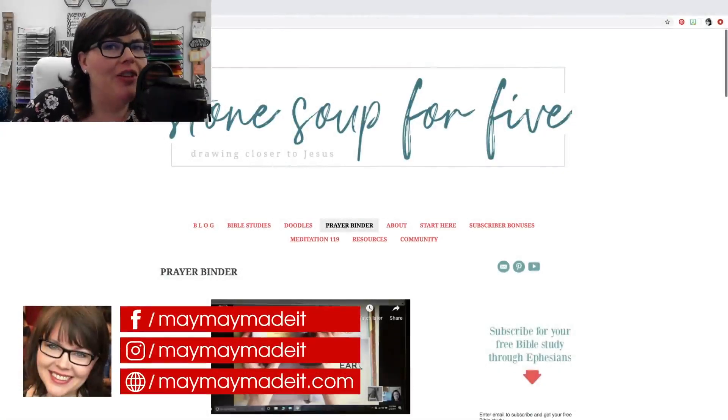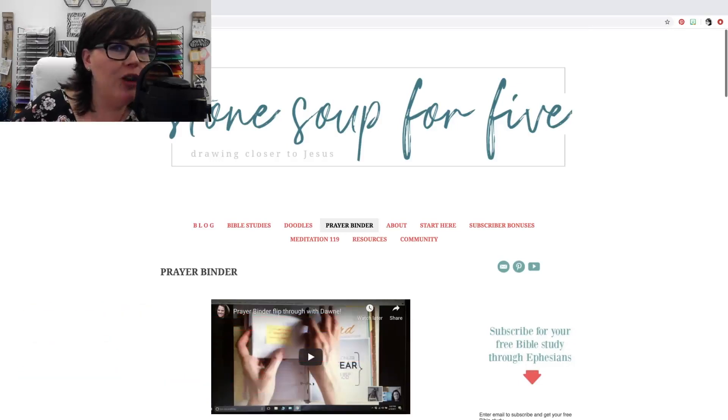Hey guys, it's Mae Mae and I'm by myself this week because I want to introduce you to something and I want to ask you if you would like to do this sort of as a kind of a group project, but not exactly. Let me show you what it is and then tell you what I have in mind.